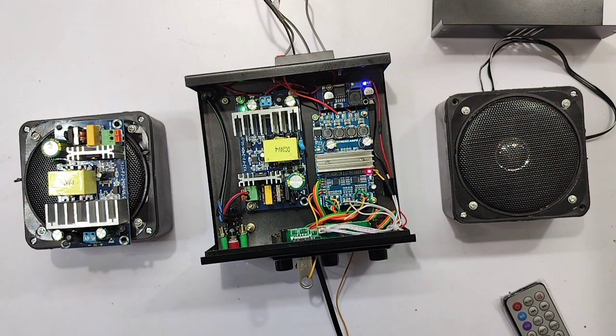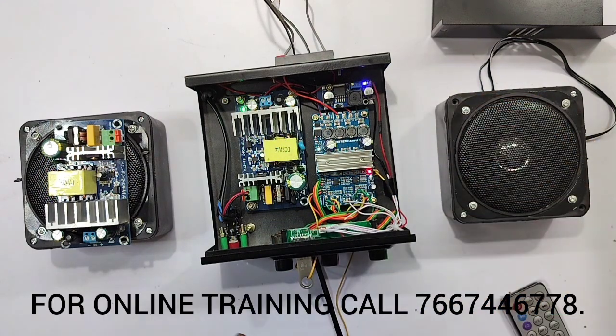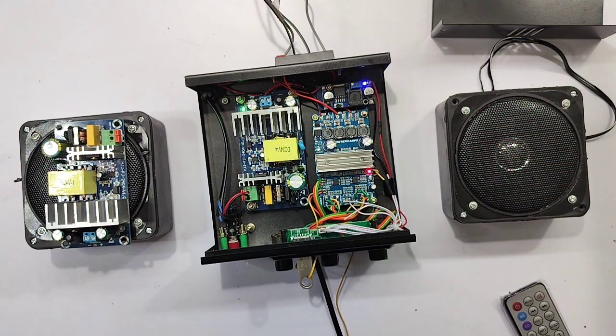Here is a very simple circuit. We can assemble it in half an hour. We can use a power supply, a power module, and a buck converter. Therefore, with 24V, instead of using a regulator IC with heat, we can use a buck converter.